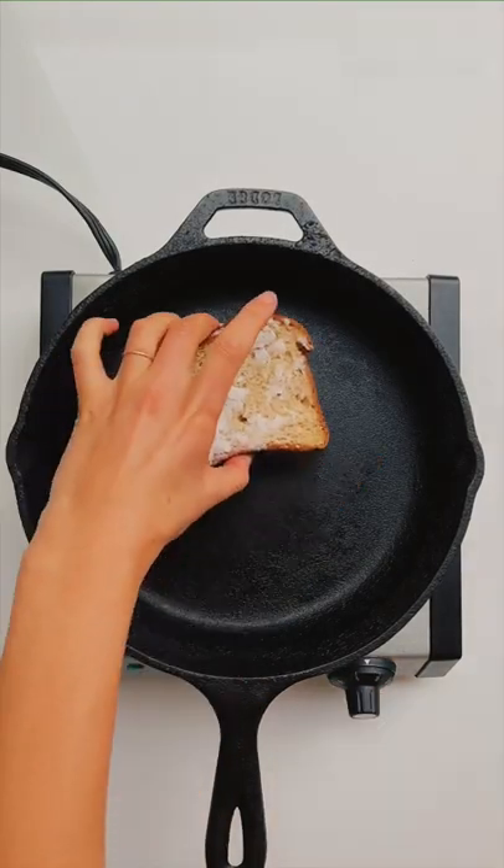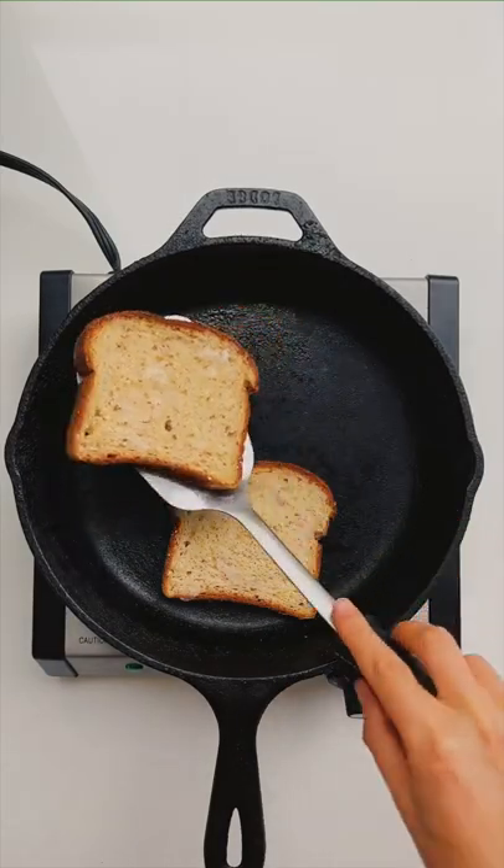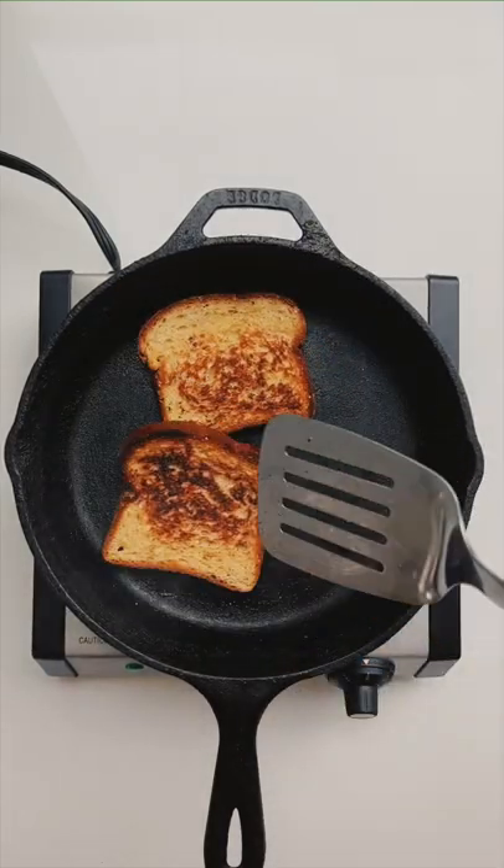Heat a skillet over medium heat and add your slices of buttered bread. Cook until golden brown and then flip.